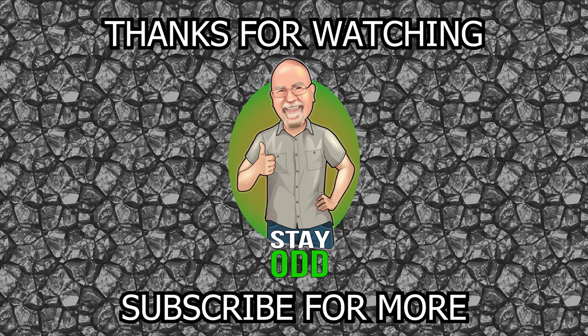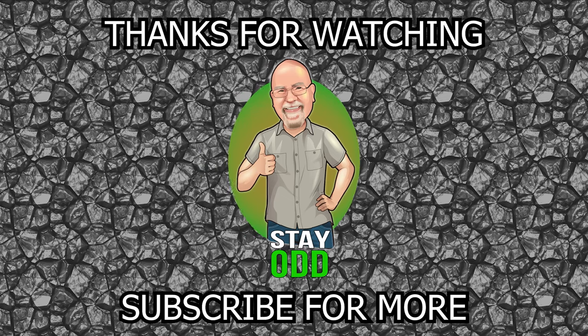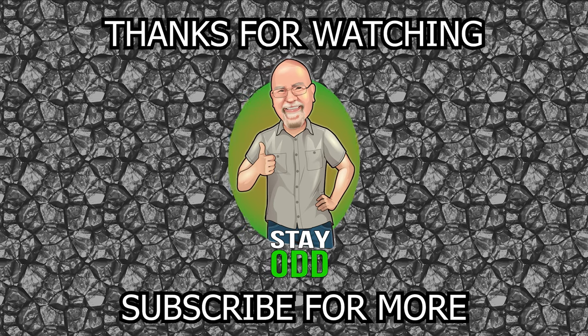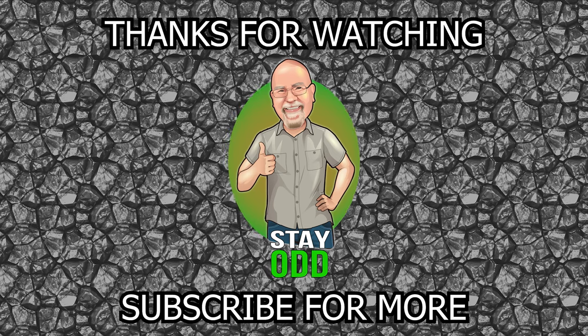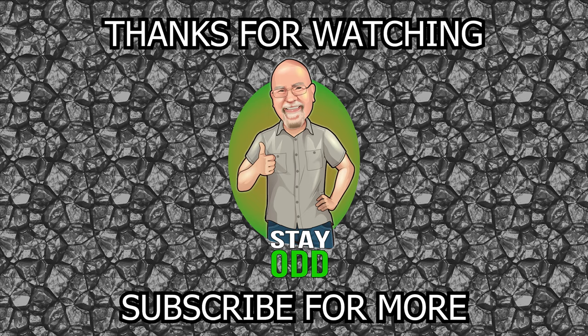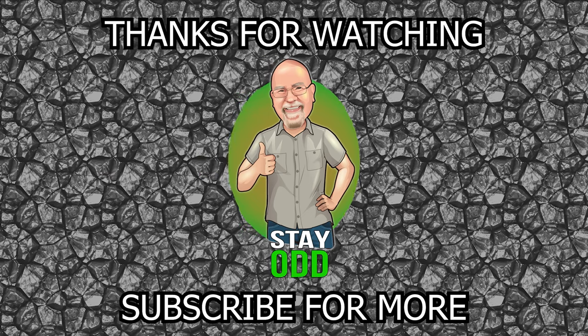If you've enjoyed this video, please hit the subscribe and like buttons to help us grow. Your comments and feedback are always absolutely welcome. And until next time, stay safe, stay well, stay odd. I'll see you next time.